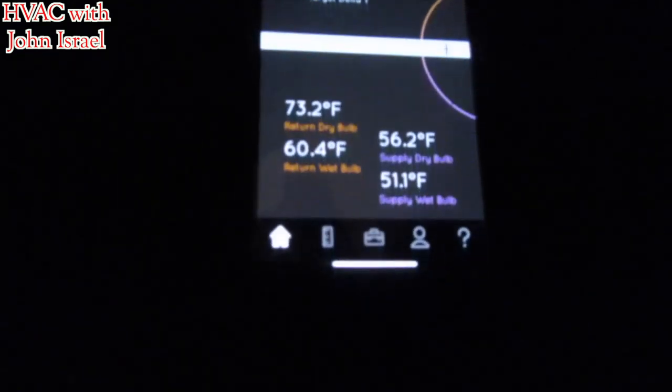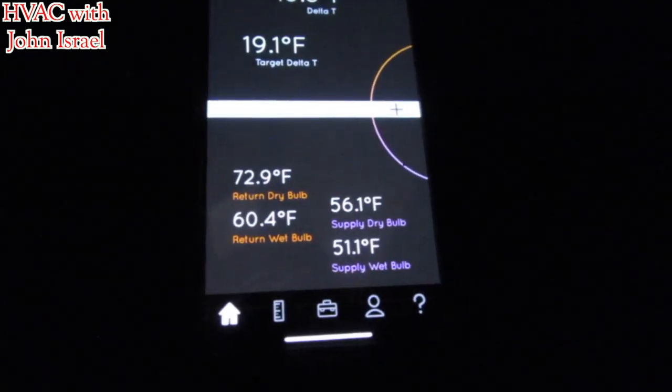Here's the air side of the app. I have a duct board plenum so I just have the supply stuck in the duct board. It's in a closet so I have the return one just sitting in the filter grill. This is an aluminum filter grill so the magnet doesn't work.